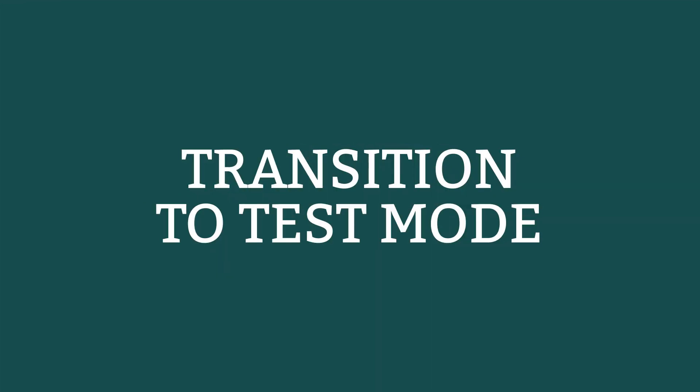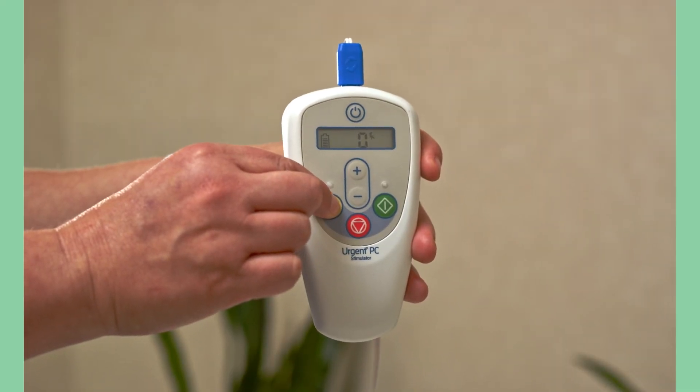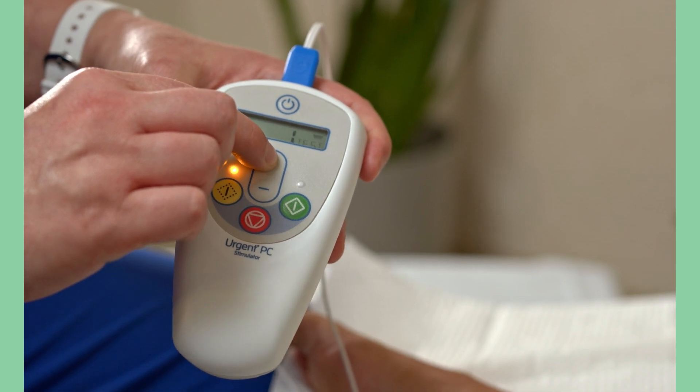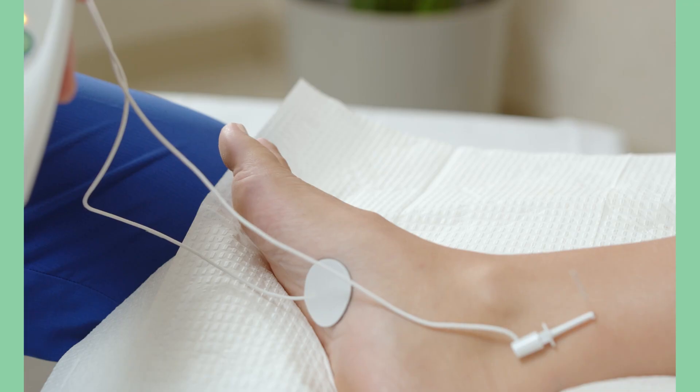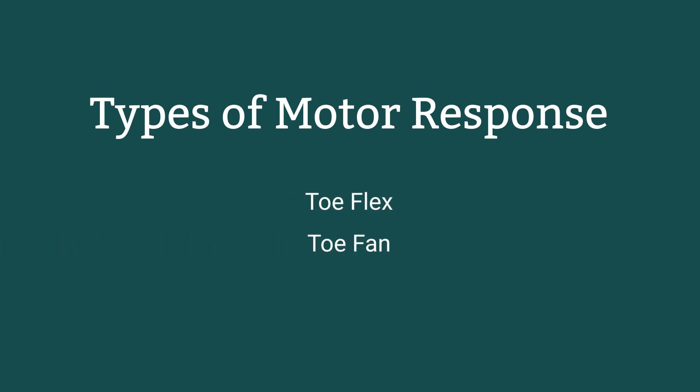If the sensation is localized to the immediate area around the insertion site, the needle electrode may need to be inserted further. At this point, transition to test mode by holding down the yellow test button for two seconds and adjust the current to see when the patient feels a response. Identify the treatment level using the plus button on the current adjustment. Slowly increase the setting while observing the patient's foot for a response and ask the patient to state any sensations they may be feeling. Motor response is usually a toe flex, toe fan, or toe twitch.